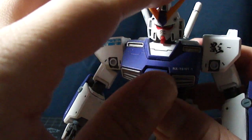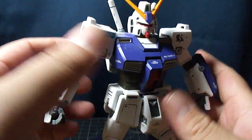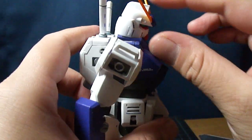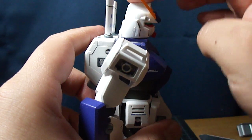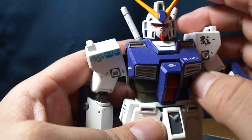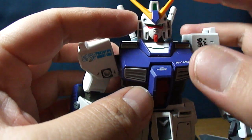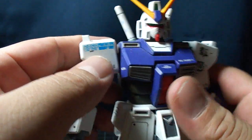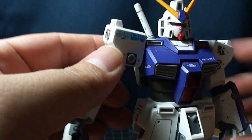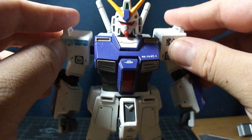My thoughts on it: I don't really like the sculpt. I think his proportions are a little off — it's kind of funky looking, especially the head. It's really elongated, especially the top mohawk camera part — it sticks up way too much. I think his head could be slightly a bit fatter and shorter. The rubber parts I really don't like either, because they make the arms stick out like that and you can't really do much with it pose-wise.